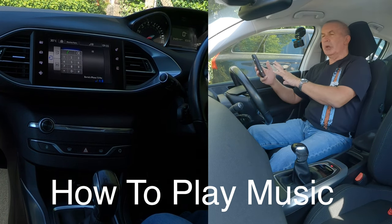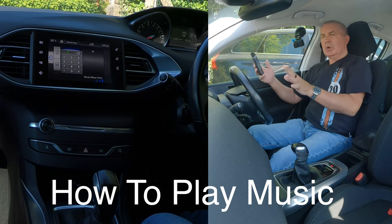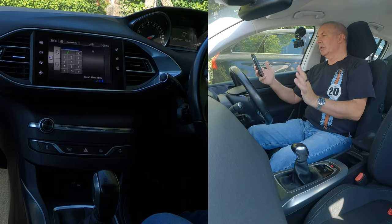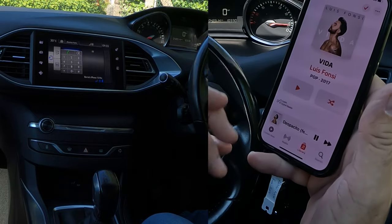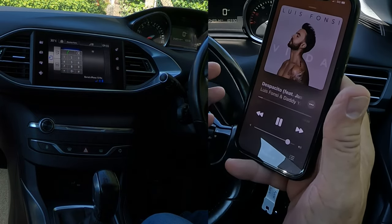I'll just show you how to stream audio or play music from your mobile through the Bluetooth audio system. Once your phone is paired to the system, if we go to your music, it will play any audio from your phone, so long as it's set up right.